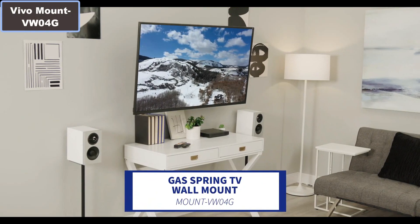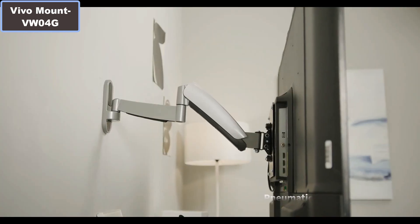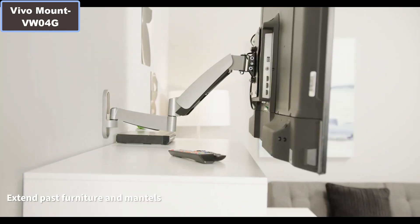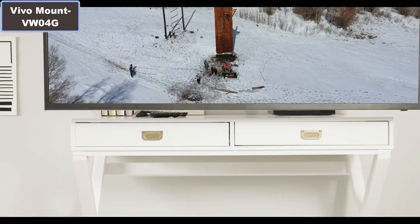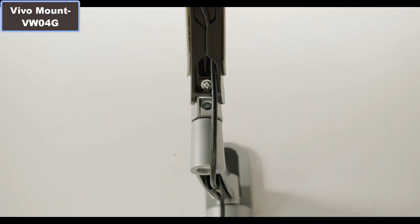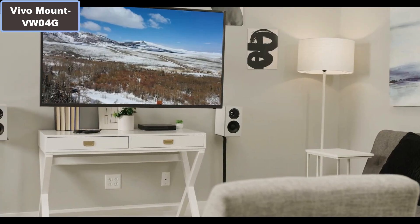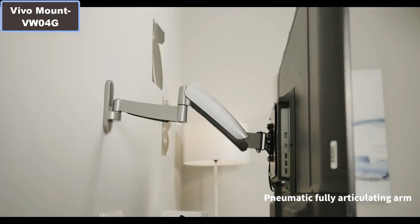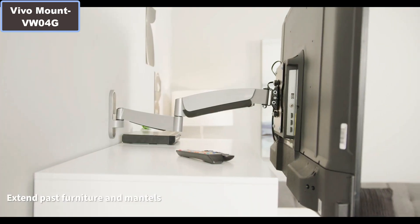VIVO Mount VW04G Pneumatic Arm Wall Mount for 26 inch to 55 inch. Why you should buy this product? Number 1: This mount is a fully articulating gas spring TV wall mount from VIVO, featuring simple assembly and fluid movement for easy screen positioning. Number 2: The height of the screen can be adjusted up or down with a 12.5 inch range. The sturdy deluxe mount is 4 times strength tested with a wide capacity of 44 pounds.